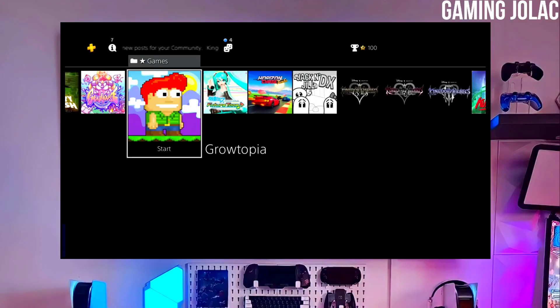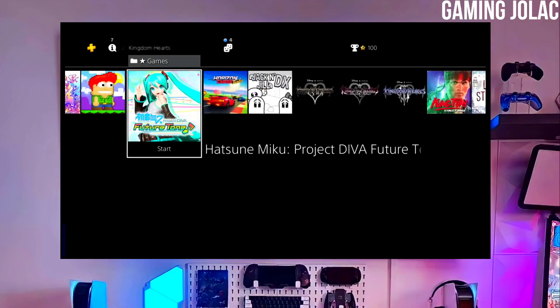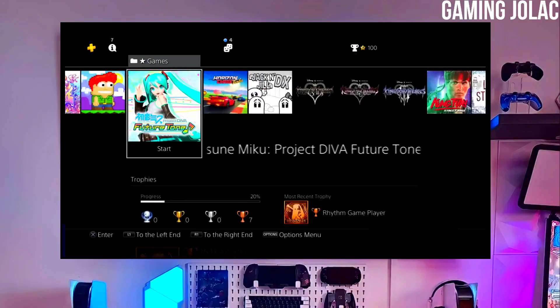The best thing about this jailbreak is that it is fully stable on any PS4 with firmware 12.00.